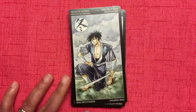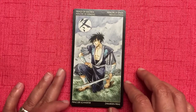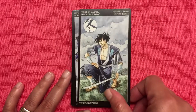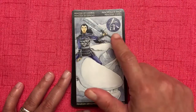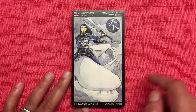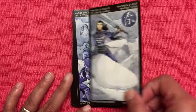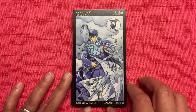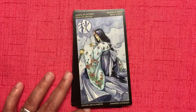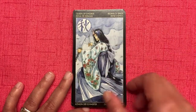The court cards for swords: Prince of Swords is winter. Princess of Swords is spring — and look at her, she's riding a whale! King of Swords is summer. Queen of Swords is autumn — all these blues.